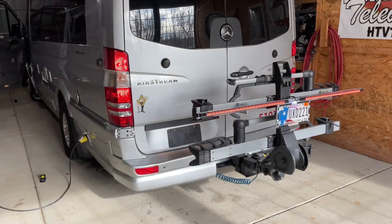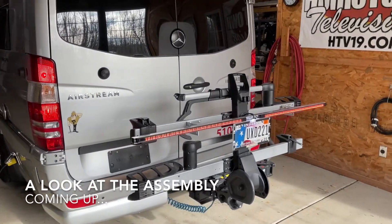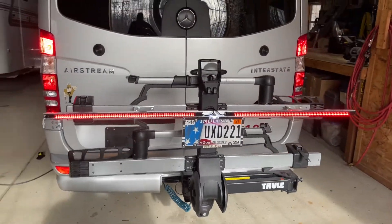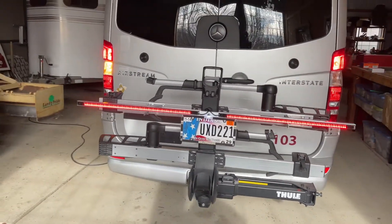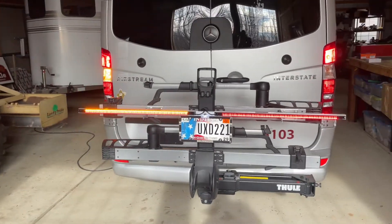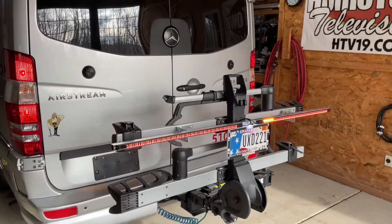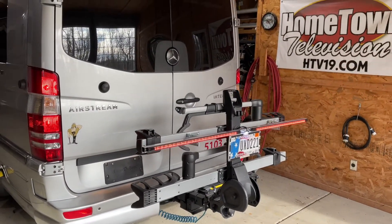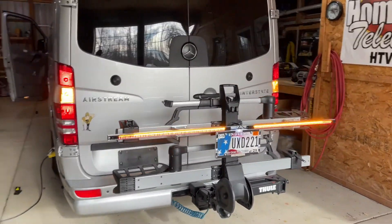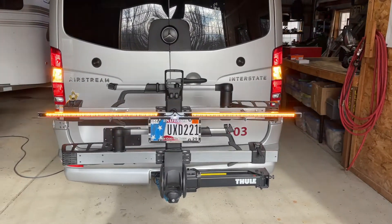We've got a little sunlight on the unit, so let me show you how it works. If my handy assistant can give me brake lights — there's the brake light coming on. And while holding the brake, can you turn on the left turn signal? Very nice. Now the right turn signal and let off the brake. Can you give me the four-way flashers on the dash? There's the four-way flashers. So there it is in operation.